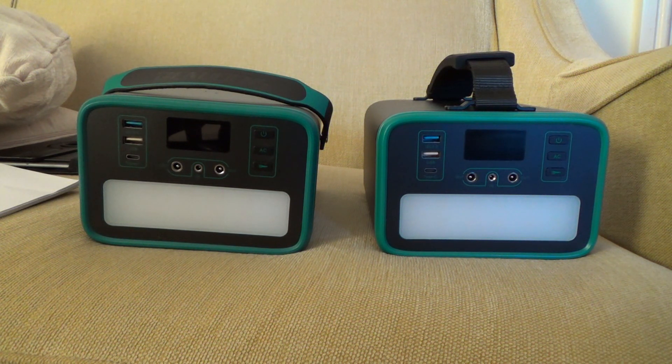The cheaper one on the left can run alternating current off the inverter — 230 volts, 50 hertz — up to 150 watts maximum. Whereas the one on the right can do the same but run up to 200 watts. The expensive one on the right has a pure sine wave inverter.